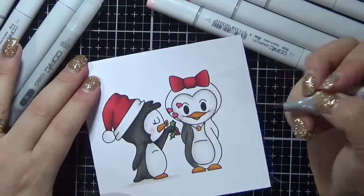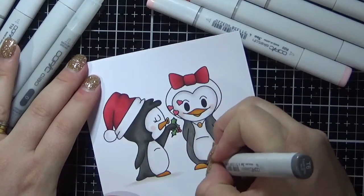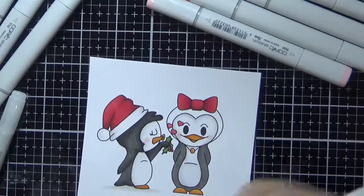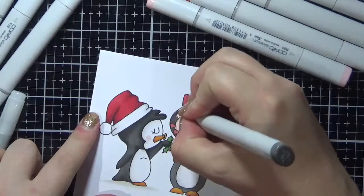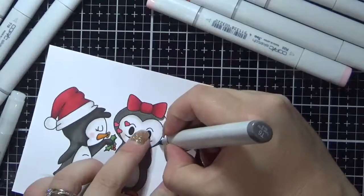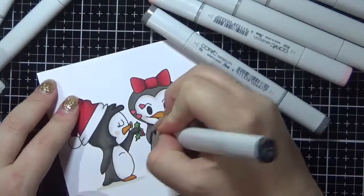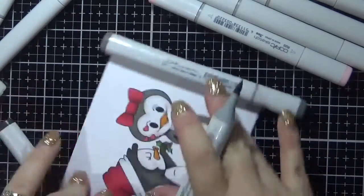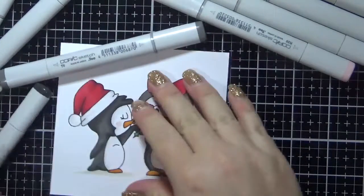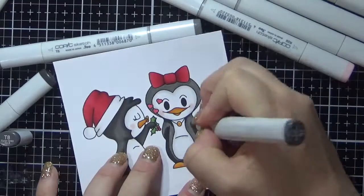So now we are going on to finish colouring the little girl on the right. Again using those T markers — T6, T8 and T10. It's 11 o'clock in the morning and I am already yawning; I haven't been sleeping very well lately. Lots going on in life. I am one of those people that overthinks everything when I should be sleeping — my mind just doesn't turn off. So that was the T6 marker; now I am going in with the T10 to add the shadows. I am a turner so I like to turn my image around and colour whatever way makes me most comfortable. You don't need to do everything the same way as everybody else — if it makes you comfortable and it's easier for you, then go ahead and do it.